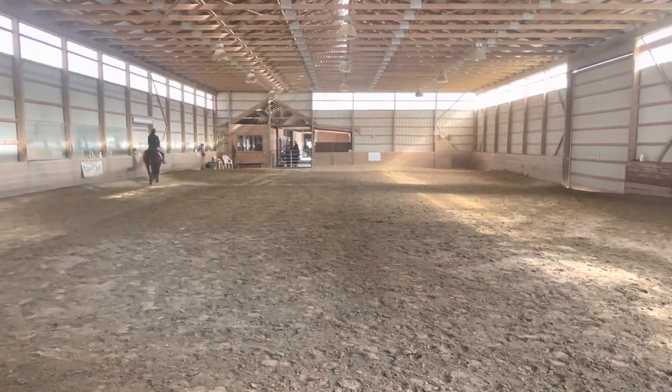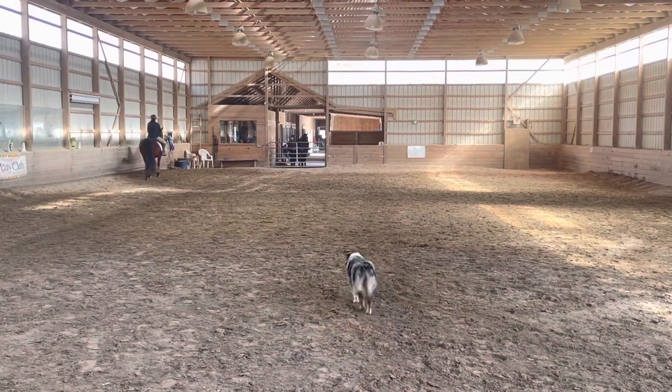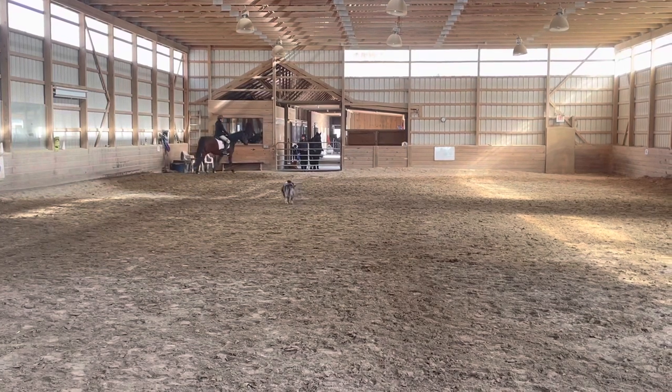F, transition to working trot. A, turn on to center line.